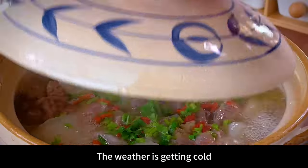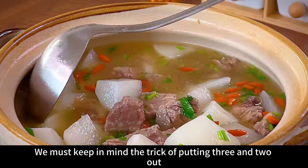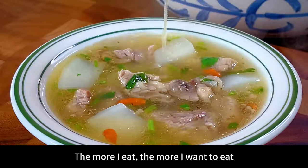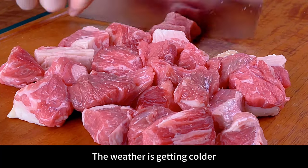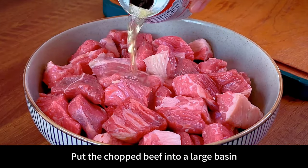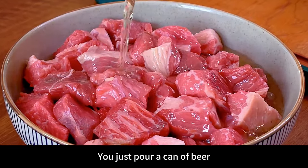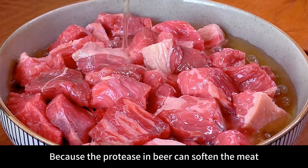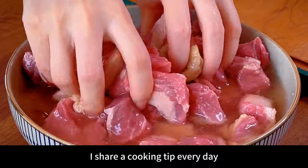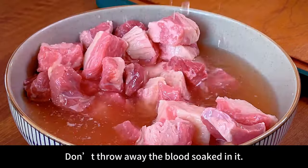When stewing beef, don't put ingredients randomly — keep in mind the trick of putting three in and leaving two out. The beef stewed this way will be tender and the more you eat the more you want. I spent 40 yuan for two kilograms of beef. Cut into large pieces and put into a large basin — never blanch it directly in the pot, as the smell will be very strong. Pour in a can of beer and let it soak for 10 minutes, because the protease in beer can soften the meat and quickly soak out the blood inside.